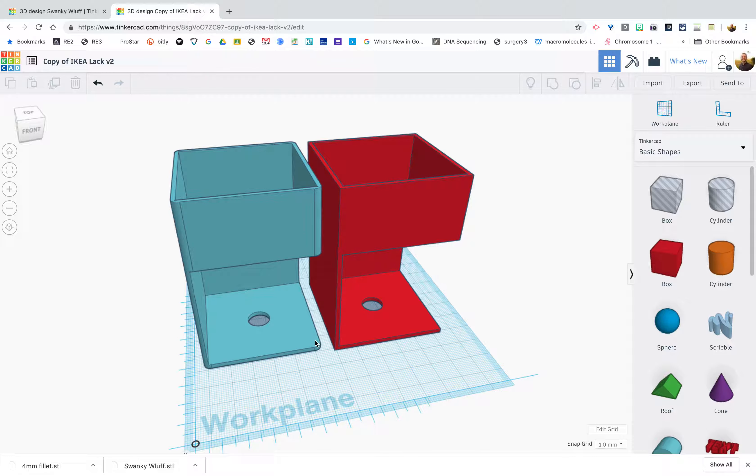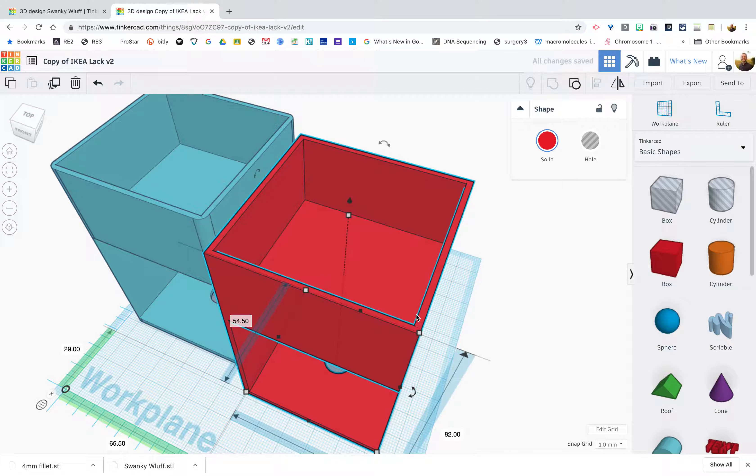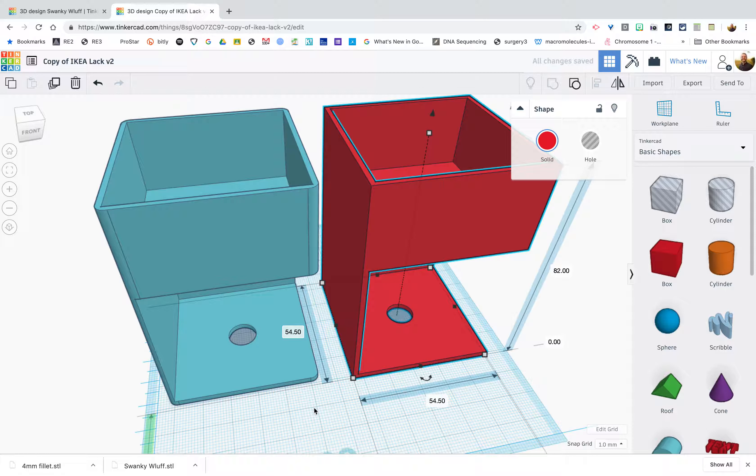Why are rounded corners important? There are a few reasons. The first is aesthetics — some people prefer round corners over hard corners. The second is strength: anywhere you have a change of plane, such as a right angle, you potentially have a weak point in your object. The third reason, which led me down this path, is safety. Plastic can be very sharp if printed at right angles or more acute angles — it can be extremely sharp and dangerous if a young child were to trip and bump their head on an object.